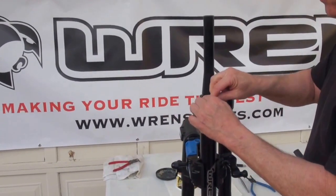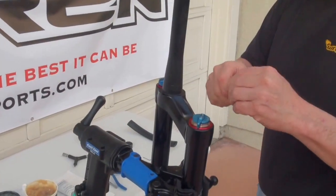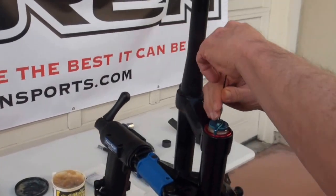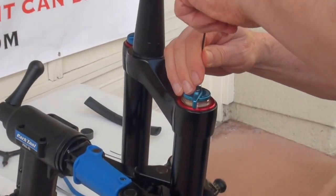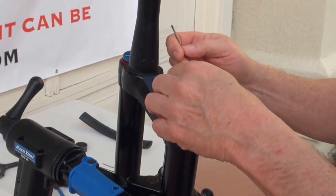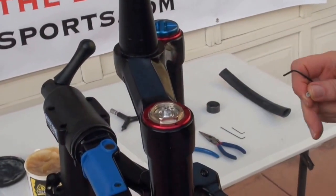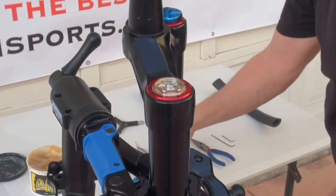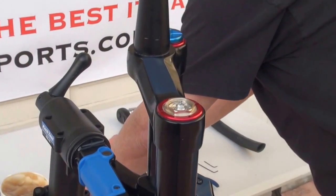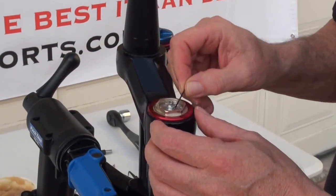First thing we want to do is remove the blue cap. This is the lockout cap on top of the fork — it's a two millimeter Allen screw. We want to carefully lift this cap off because underneath it is a ball and spring, a very small ball and spring. You can use a magnet to lift the ball out.